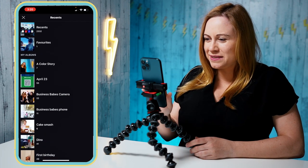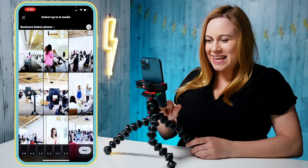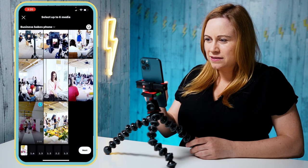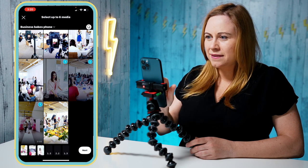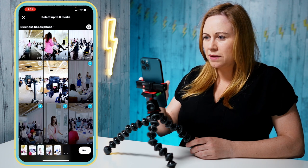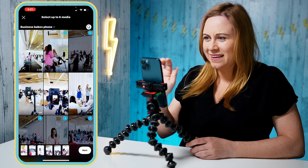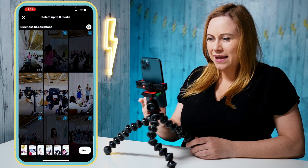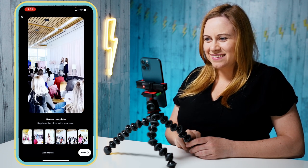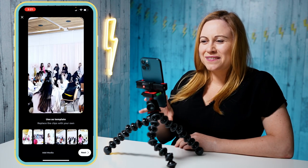I'm going to start with the phone. Here are all my phone clips — I can just add them to the timeline at the bottom. I've got a walking clip, a talking clip, music — let me check how many I have left. I got all my clips selected, I press Next, and it's going to create the reel for me.